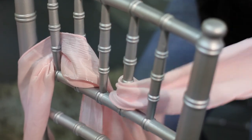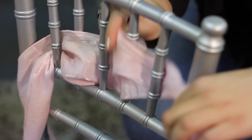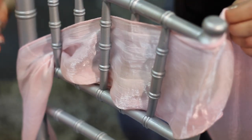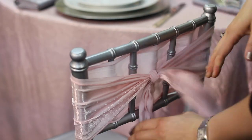Now I'm just going to weave it in and out of the bamboo, and it's really important to make sure that the outer edges are coming around to cover the sides of the chair. I'll bring that to the back, check my length to make sure the tails are the same length, and then tie a knot just as tight as I can right in the center.